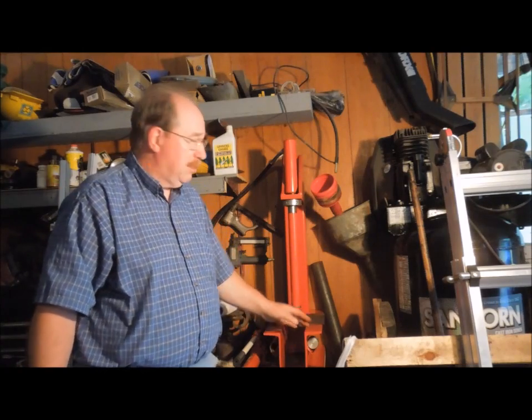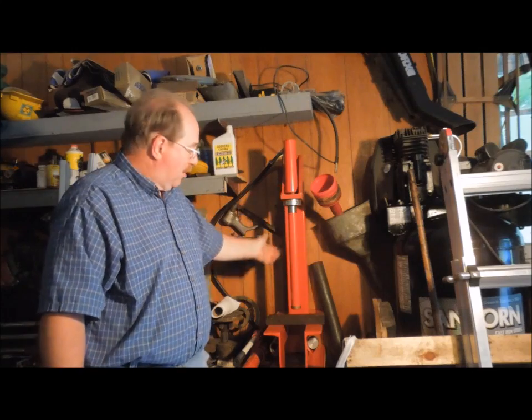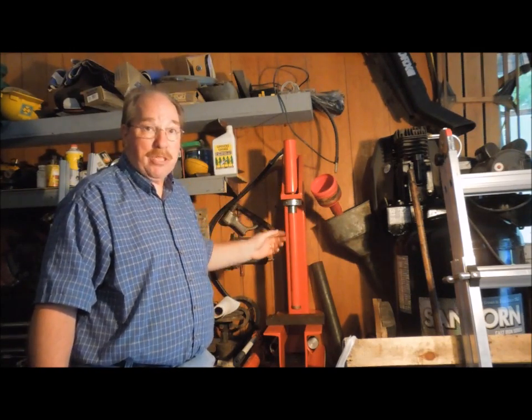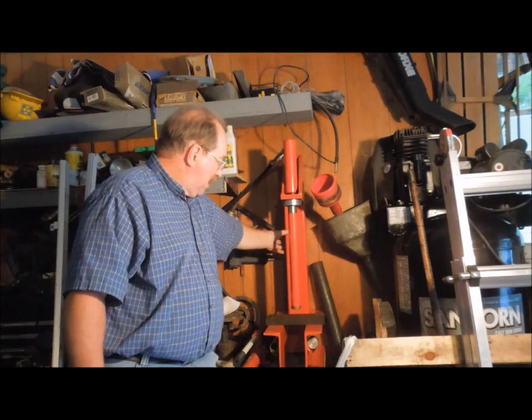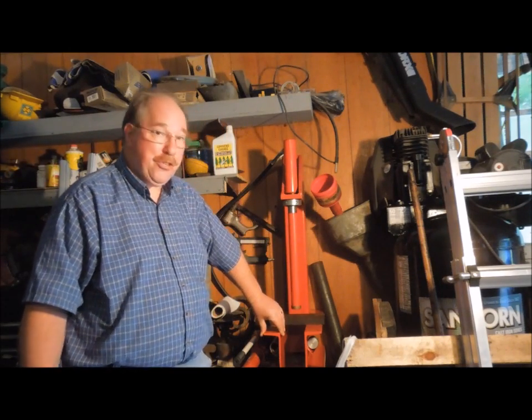What I'm going to use to flatten it out is this Harbor Freight 10-ton press. It's a C-frame press, not an H-frame. A C-frame has one open side. It's built with a pretty heavy piece of steel — this is a quarter-inch tube, 4x6 — and a couple of pieces of 8-inch channel on the bottom.